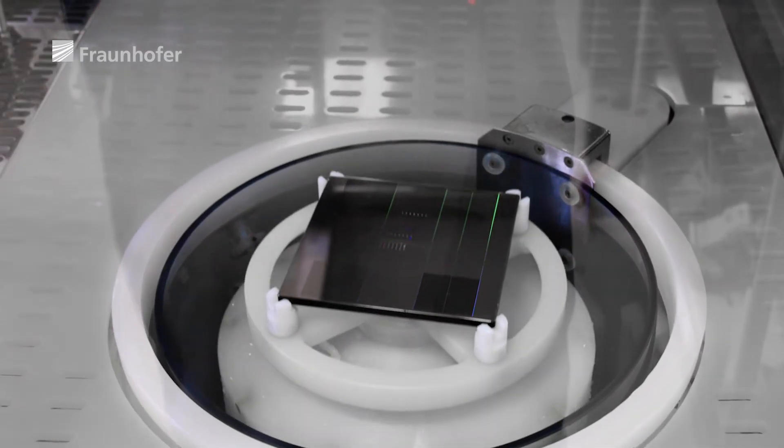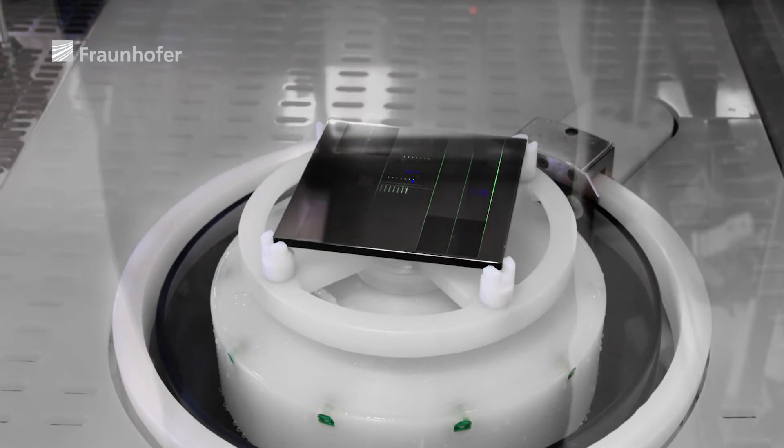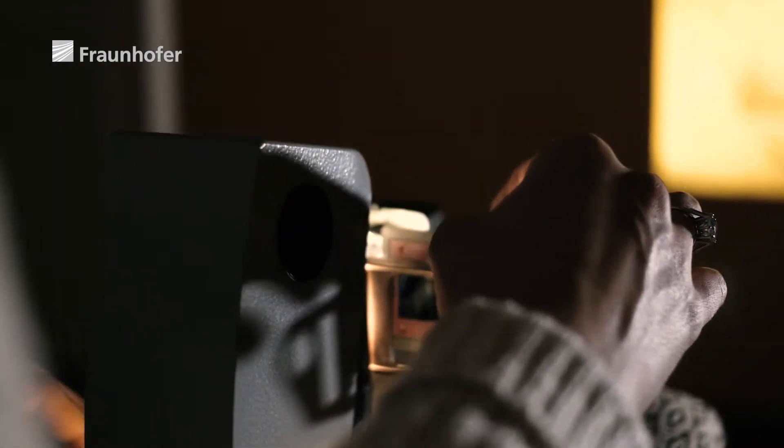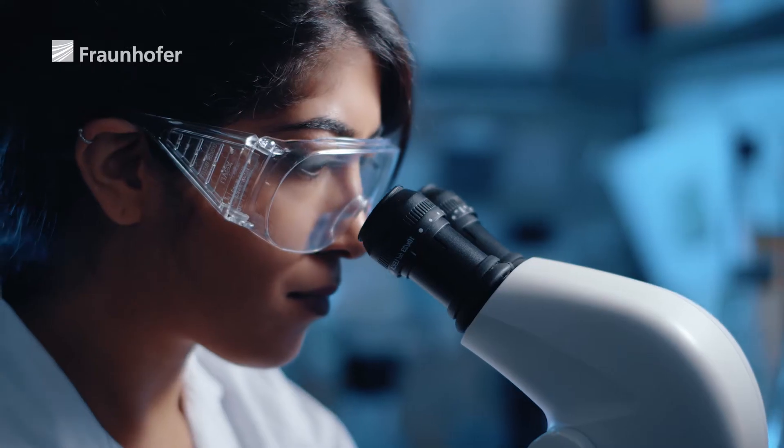Chips are made using lithographic processes. To do this, we need masks. We can think of masks as a sort of template that produces the desired patterns in a substrate by means of photolithography — kind of like a slide in a slide projector. This process, however, reduces the image instead of enlarging it.